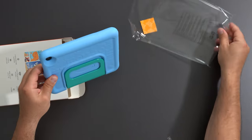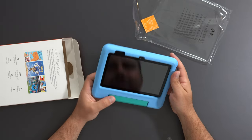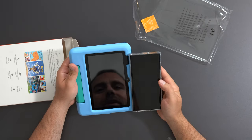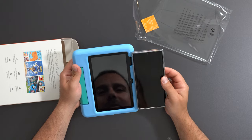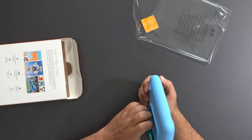So here it is, nicely packaged. It essentially looks like a big cell phone — this is the Galaxy S22 Ultra and it looks a little bit bigger than this. So not terribly big, but it's also not super expensive.